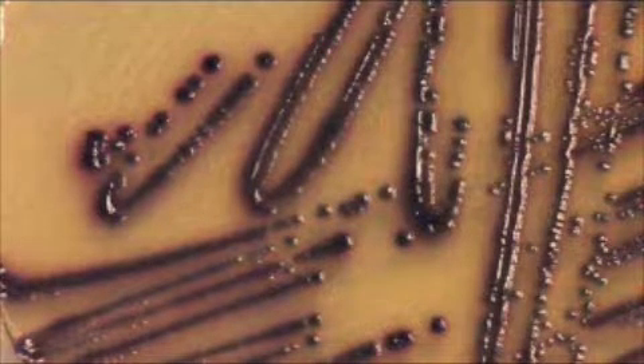This is what untreated water looks like under a microscope. The coloured, and therefore visible, germs are responsible for a lot of diseases.